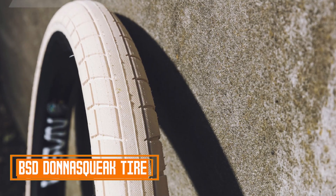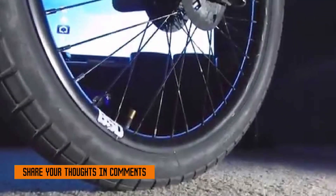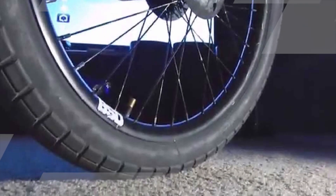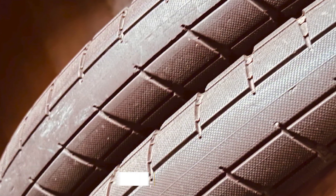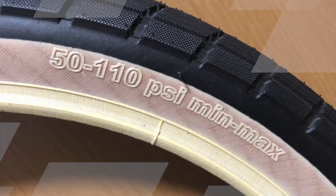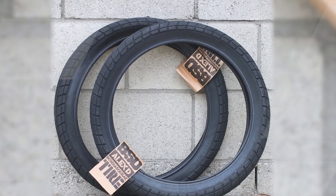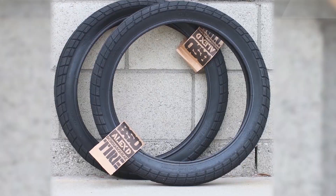The number 5 position is held by the BSD Dona Squeak Tire. The BSD Dona Squeak Tire is well regarded for its unique tread pattern, which is designed to provide a balance between a smooth ride and excellent traction. The tire features a consistent and uniform tread pattern with a high level of contact, offering riders a reliable grip on various surfaces. This characteristic makes it suitable for riders who engage in technical street riding, park sessions, and a variety of tricks and maneuvers.